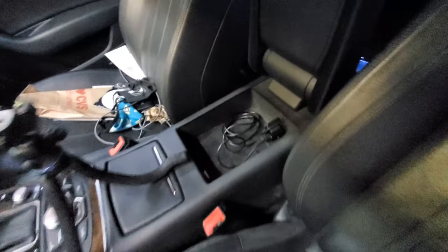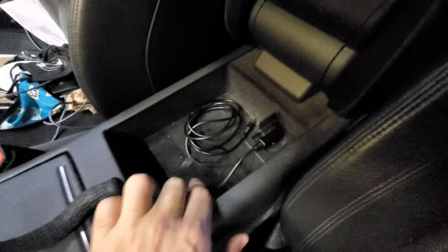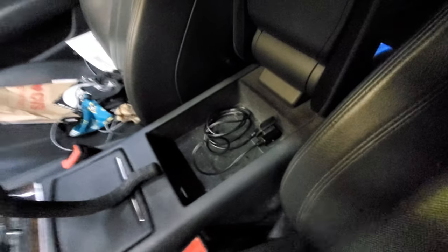The first thing you want to make sure you do: if you've got an aux connection or an Audi AMI connection like I do, you need to make sure that the supplied wire is connected. If you don't have this connected you won't be able to hear any of your audio, so make sure whatever wire was supplied with your unit you have that connected to the vehicle.